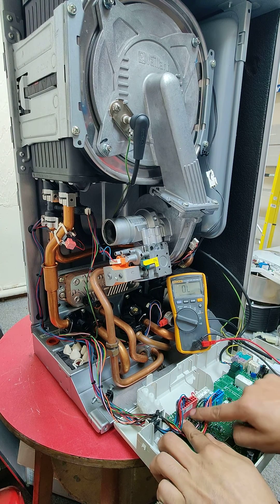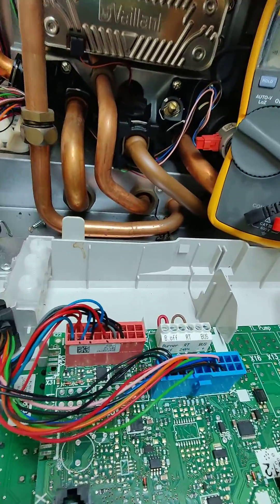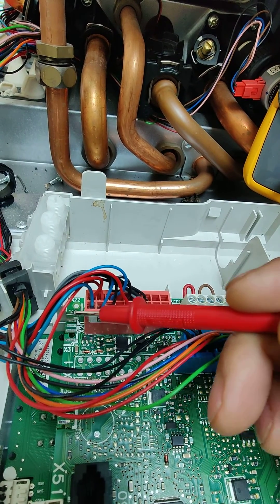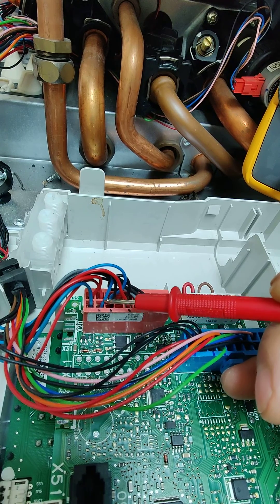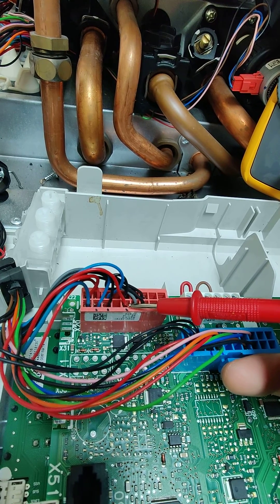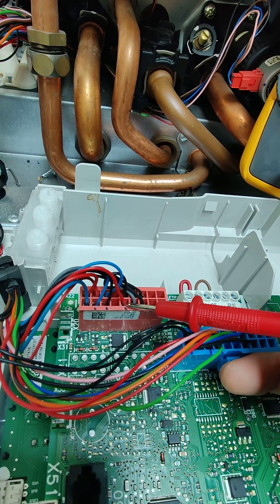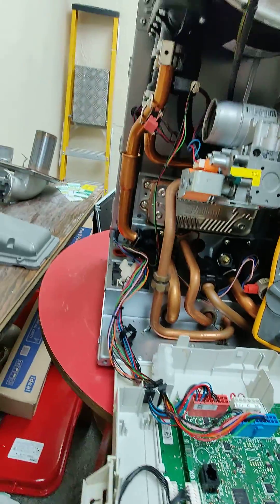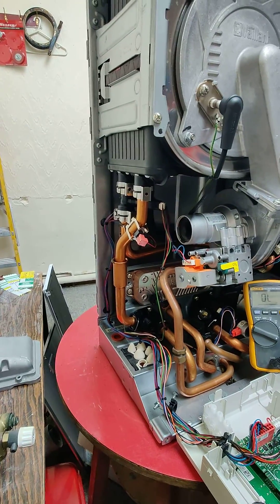The connector itself, as you can see, is this red connector. According to our manual, the return is connected to number eight, which is this cable coming from the blue thermistor — and the cable is blue also. Then the earth for the same thermistor is this black one, and the one for the flow NTC is this red with this black. So now, to check the flow NTC, we need to go between this point on the connector and the red cable on the thermistor itself.